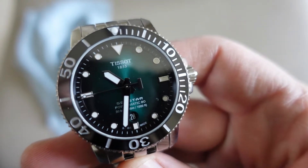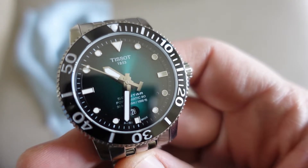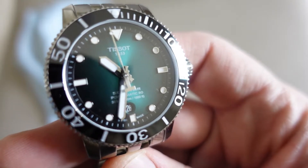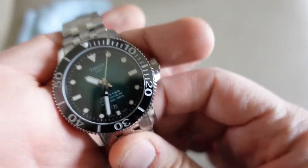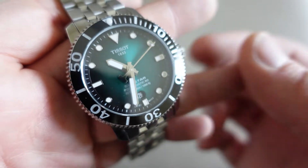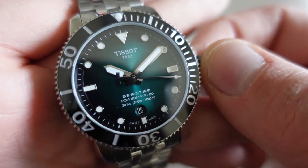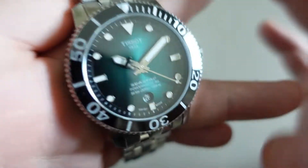Si dice che l'orologio abbia gli indici sottodimensionati — anche io lo pensavo prima di averlo tra le mani. Da 43mm gli indici sembrano un po' piccoli, ma se lo portate qualche giorno non ve ne rendete più conto. Hanno fatto le sfere veramente molto grandi, quindi forse è stata una scelta voluta: sfere importanti e indici un pochino più piccoli, cosa che lo distingue dagli altri orologi.